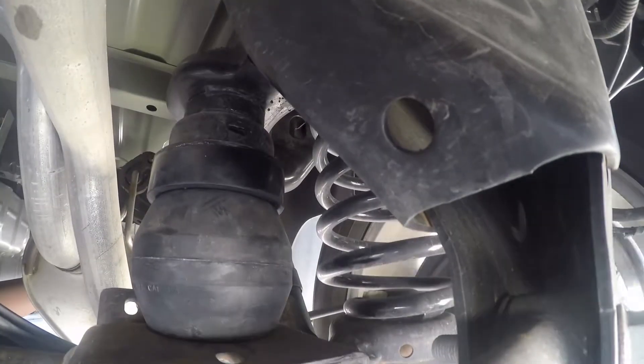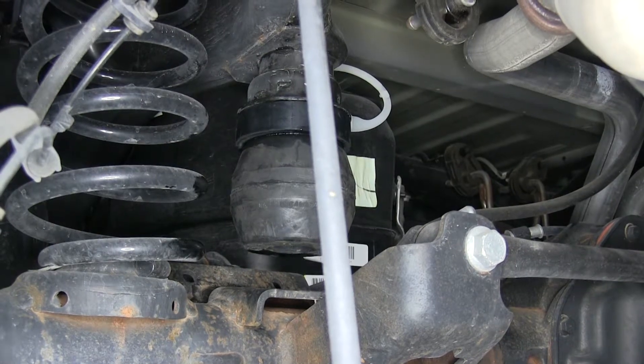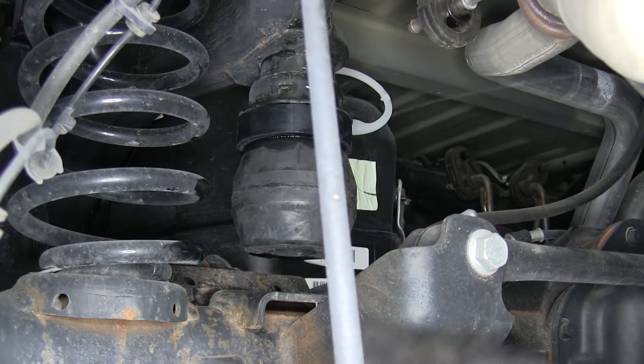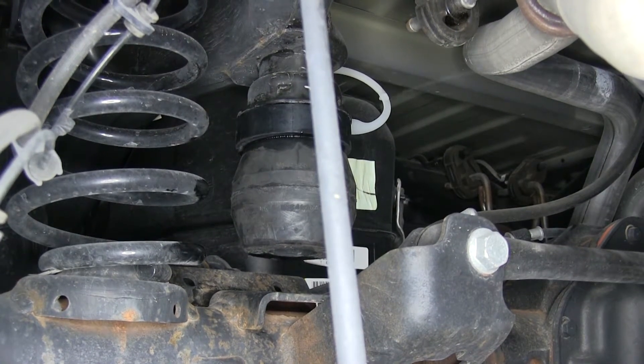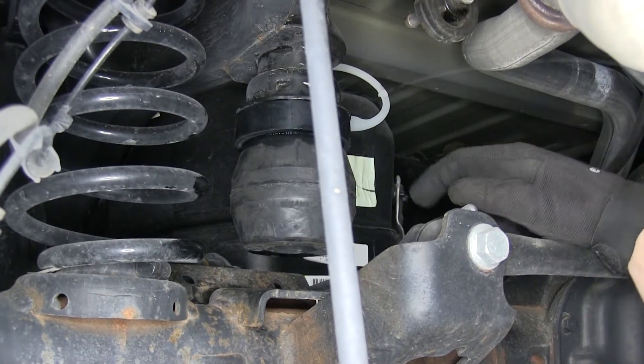When you do load your truck up, the spring starts to work as needed. Everybody knows that 1500 series trucks ride great going down the road. However, when you put a load in your truck and want to use it like a truck, a lot of times the truck is going to sag down in the back and it's going to affect the performance and handling. This is a good, easy way to improve that.